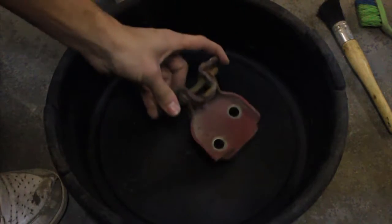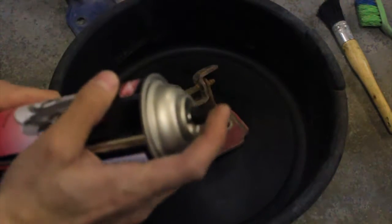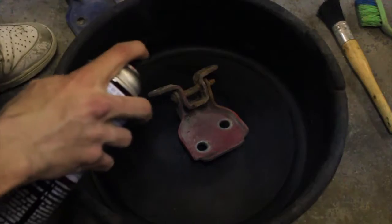Kind of what I do to get prepped. I got my clean bucket. Basically for now I'm just trying to get a little base of brake clean in here.